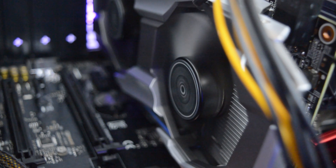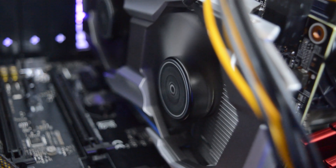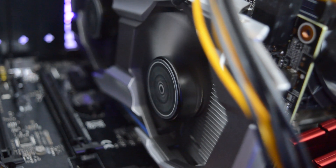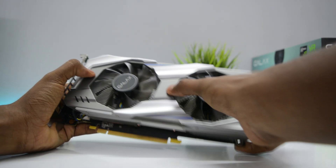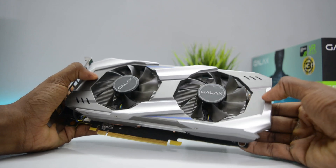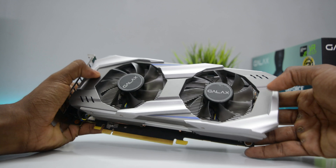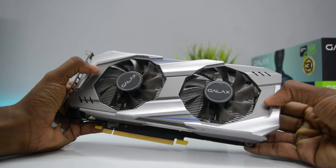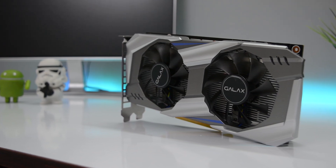Now underneath the hood it is a powerful card, but remember it is a budget GPU and GALAX reduced the cost by skipping on a few areas. The entire card is made out of plastic but it is on the weaker side — certain areas tend to bend when pressure is applied. Another area where I feel GALAX could have improved is in the color department. The card looks too plain and boring even though the design is good.